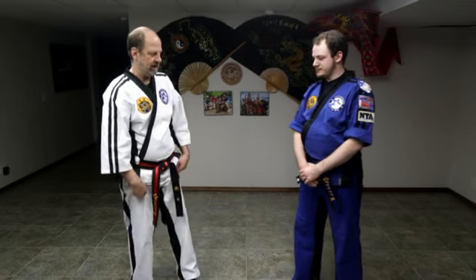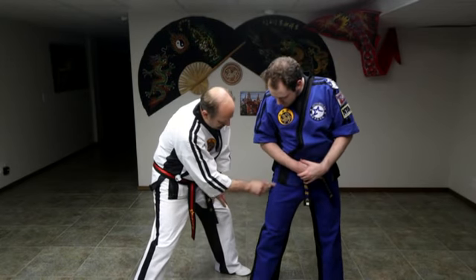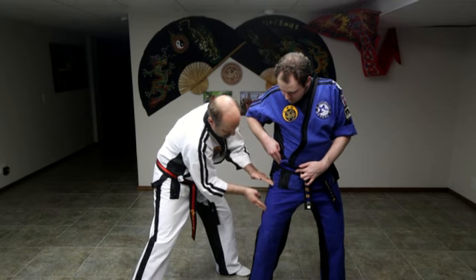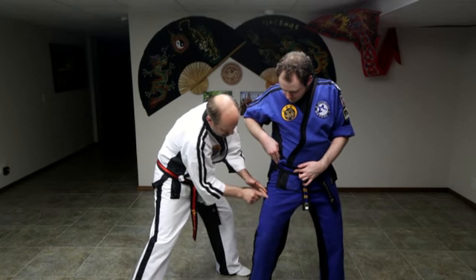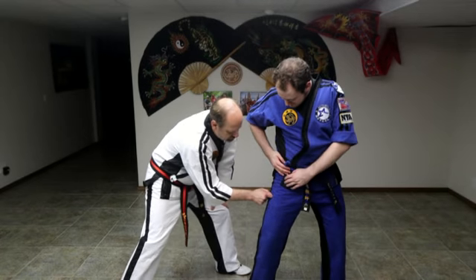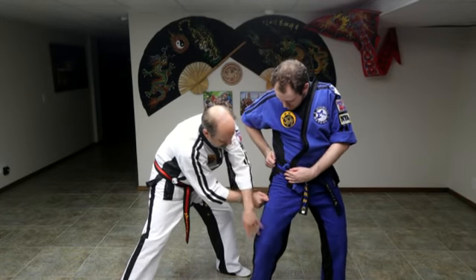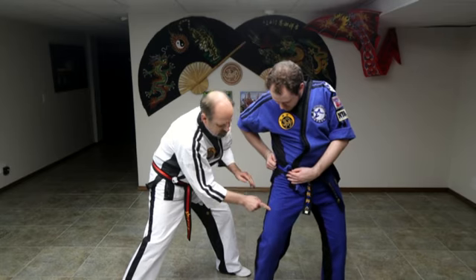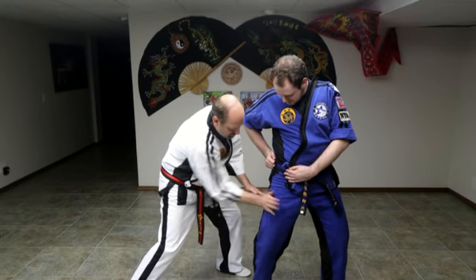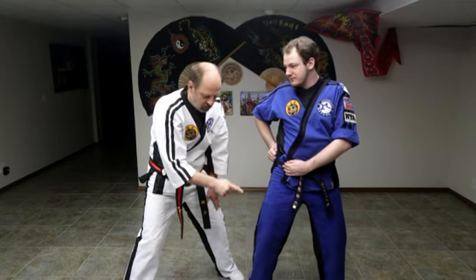Pressure point section: we have the upper peroneal. Here's our waist and here's our knee — we're going to come right in between. This muscle is going to bulge right here. Watch his hips as we strike — see how it's bending and collapsing. If we were to hit that hard with our palm heel, that's going to cause the leg to collapse for a few moments.